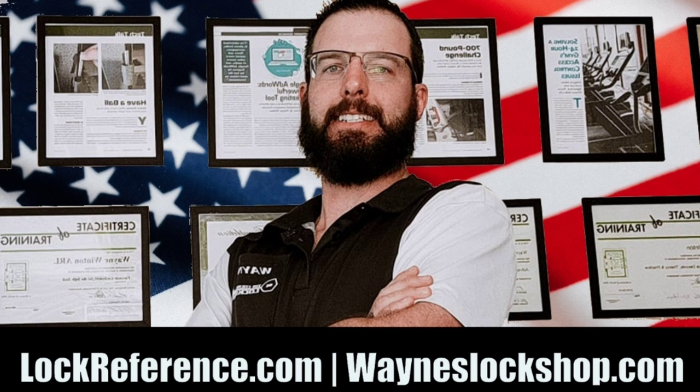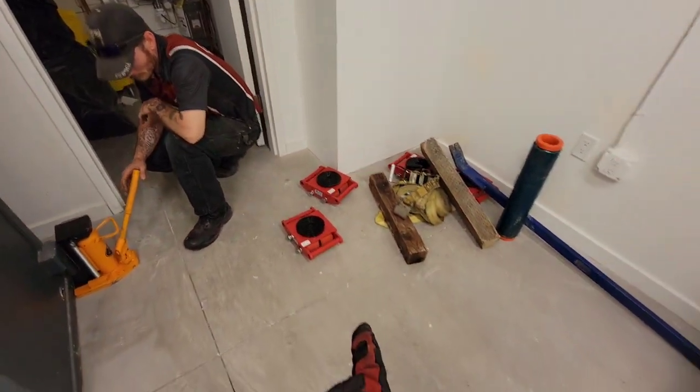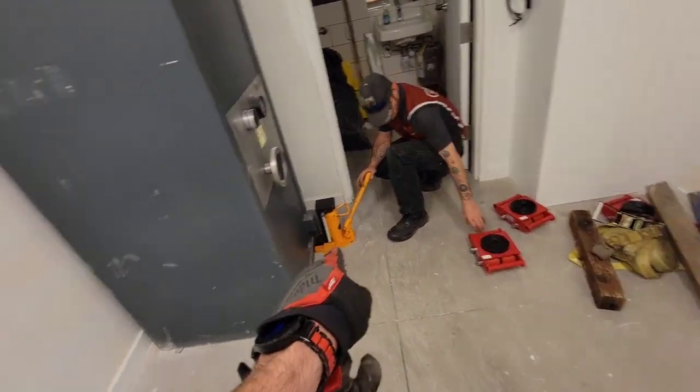Good morning and welcome to Wayne's Lockshop and Lockreference.com. Today we're going to be moving a 2,800 pound safe, and we're going to be trying a little bit different technique. We're going to use the toe jack.